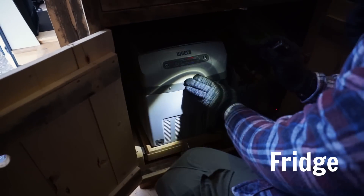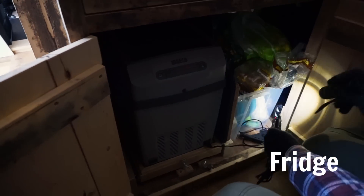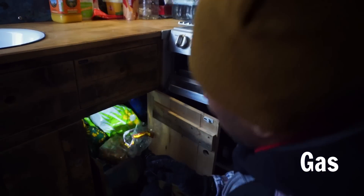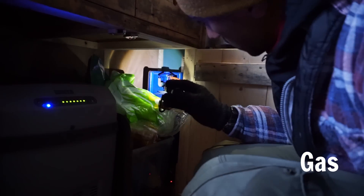That slides back in, bolts down there, and it runs off a cigarette lighter port down here. Big thing as well — heating and food. That's all powered by gas, which is down here. If you can see there, it's really simple.